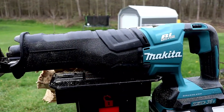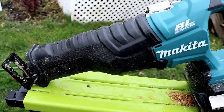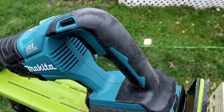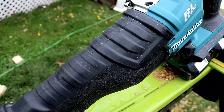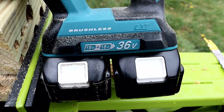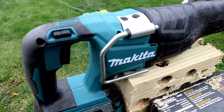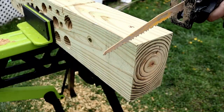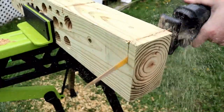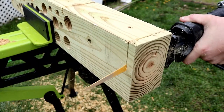I think anybody that uses this saw is going to be happy with it. I think the build quality is there — they did a really good job and went the extra mile with that texture and ribbing so your hands don't slide. All in all, it's just a really nice saw and I would definitely check it out. I'll leave a link in the description. I hope you liked this video — I'd love to hear your feedback. What do you think of this saw? Have you used it before? Leave a comment, please smash that like button, get subscribed, and hit that bell notification. Thanks, all.